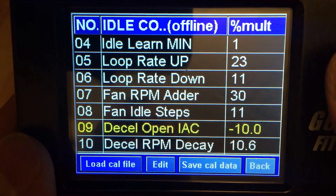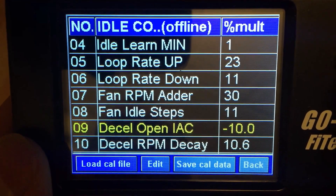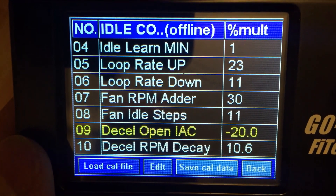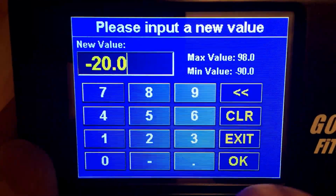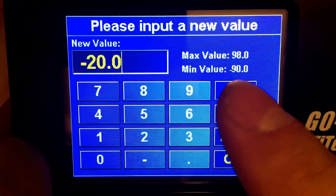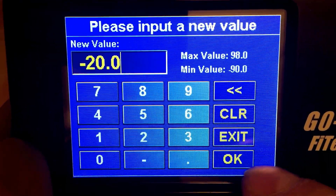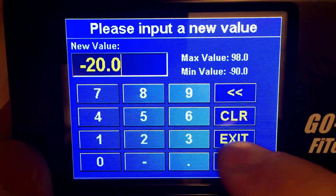Start with negative 10, give it a try, give it a few revs, see what you like. If you're not liking how it acts, you can go down to negative 20. It has quite a range, anywhere from 98 to negative 90. Typically most people don't go below negative 20 or negative 30, but it is available to do that.